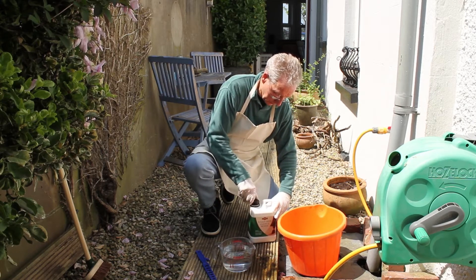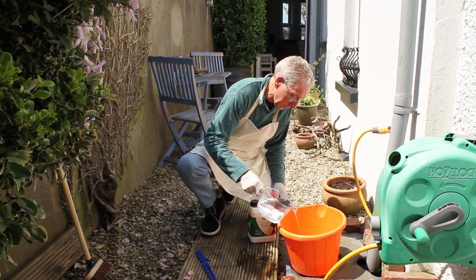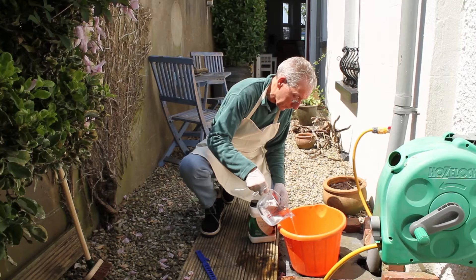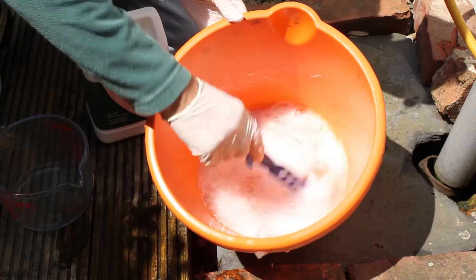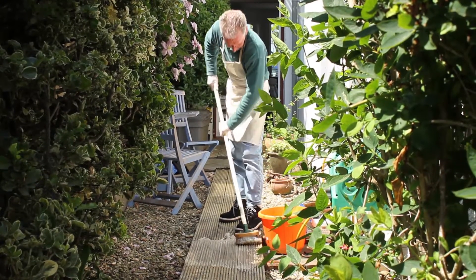It is very easy to use. Simply dilute the cleaner with up to two parts warm water. Here we've used 500 milliliters of cleaner and one litre of water. Then, using a stiff brush or broom, brush the cleaner onto the decking.